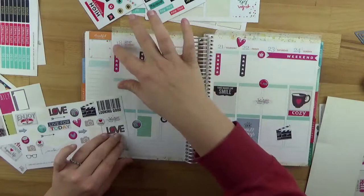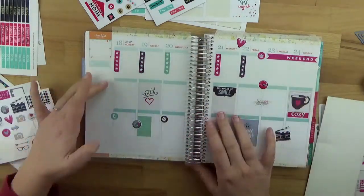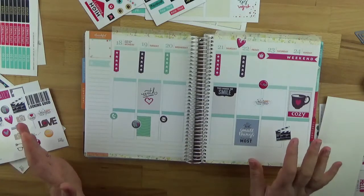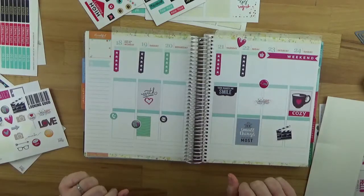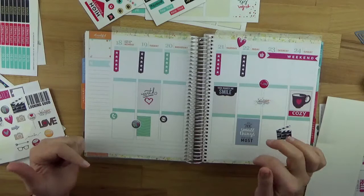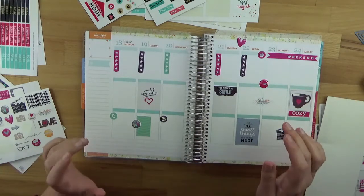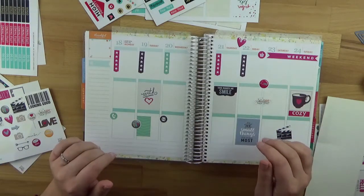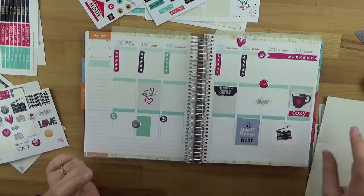If needed, I can still write things at the top – it's decorated but not too much. Down here I can still create a few lists. I'd say I'm ready for the week! I'll still trim that off, and then that's it. I hope you're also having fun decorating your planner! I'd love it if you showed me – you can post links or leave comments on your videos below. I look forward to seeing them! Goodbye and see you in the next video!